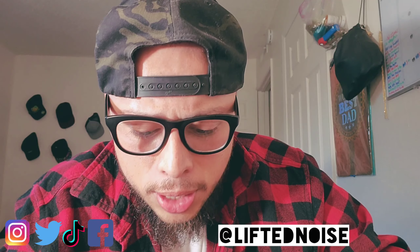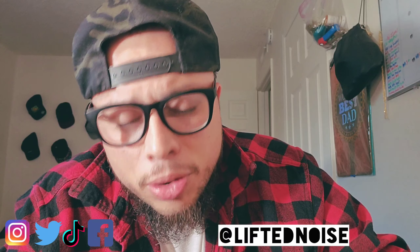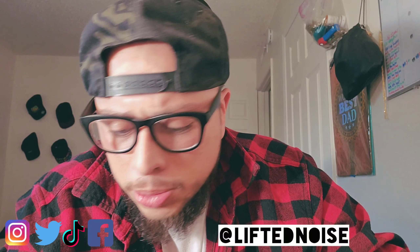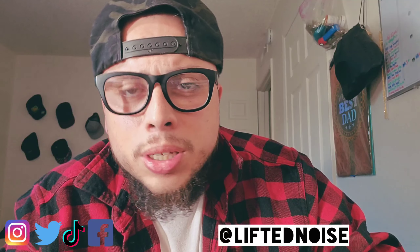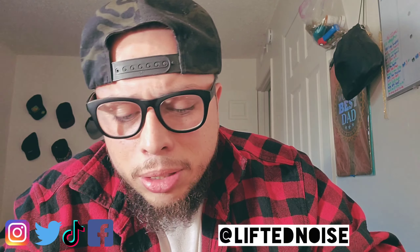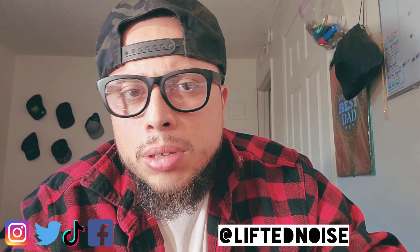Welcome back, this is Lifted Noise. Today I want to talk about chopping in the MPC 500. I know I may be a little late with this one and there are most likely a few videos out there on the subject, but just to show my appreciation for this machine I wanted to go ahead and give it a go. There's just something about the simplicity of it and using your ears to chop that I really love. Most people may steer clear of it because the ease of use isn't quite the same as other MPCs that give you the auto chop, but using the ears — there's something to that. It's music.